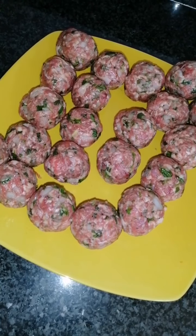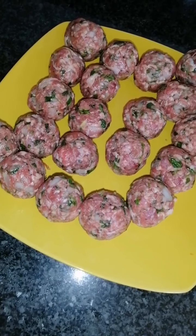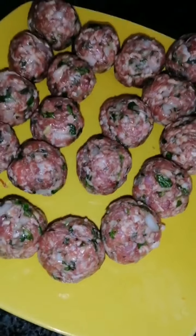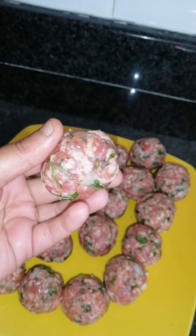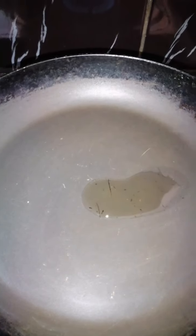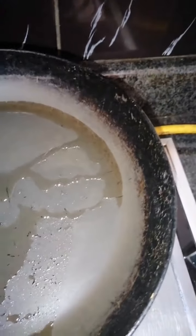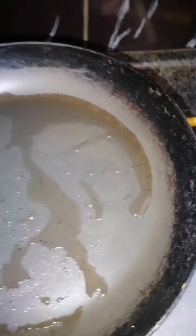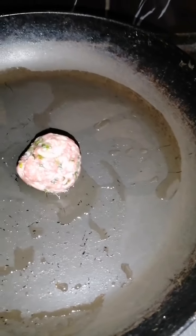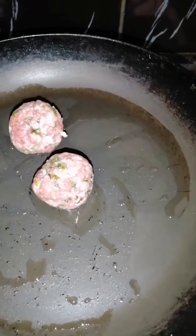Now that we've done making the meatballs, we're going to fry them. I've got 21 meatballs out of a kilo of mince because I've made them quite big. So now we're going to fry them in some oil. I'm just going to put in a little bit of oil into my non-stick pan, because the fat from the mince is going to come out as well. See it's getting hot — now I'm going to put in my first meatball.